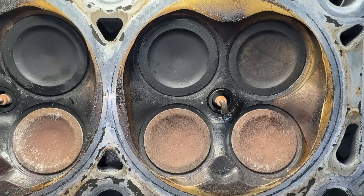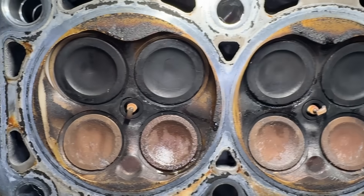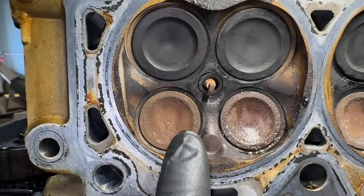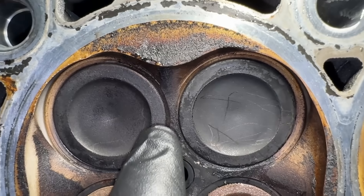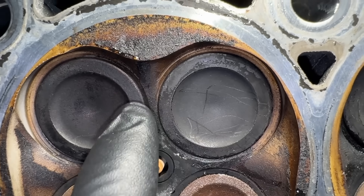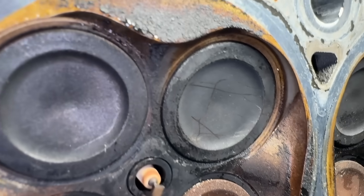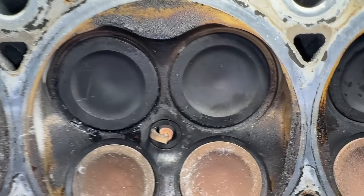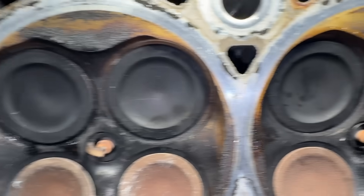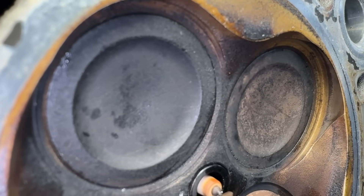Now let's compare cylinders. Looking at cylinders four, three, two, and one — all the exhaust valves are sitting the same way, they don't look sunken at all. The intake valves are sticking out quite a bit — they're actually proud of the bridge. You can feel they're higher than that little bridge. Same thing on cylinders two and three — they stick out further. Now let's take a look at cylinder four... do you see a difference? They're actually sub-flush — quite a bit below that bridge.